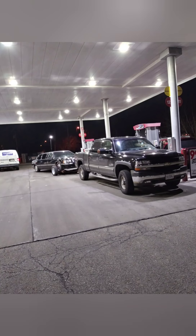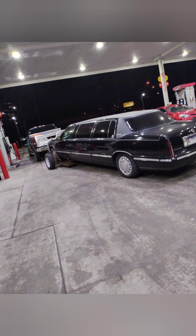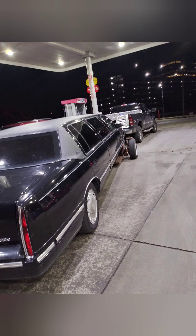Go out there and buy yourselves a limo, guys — a lot of fun, great time. Thanks for checking out my video today, that's about it.